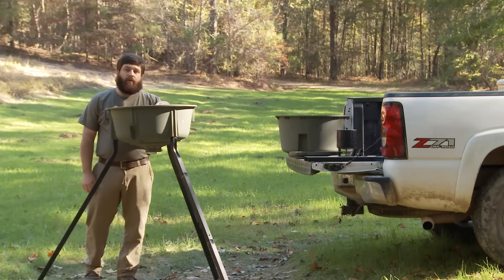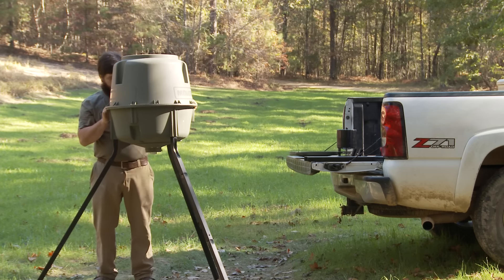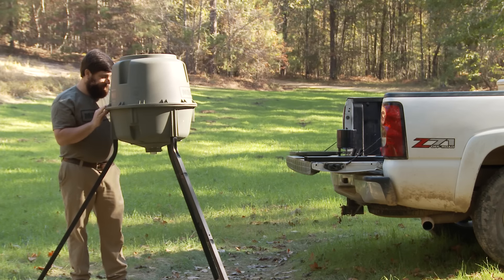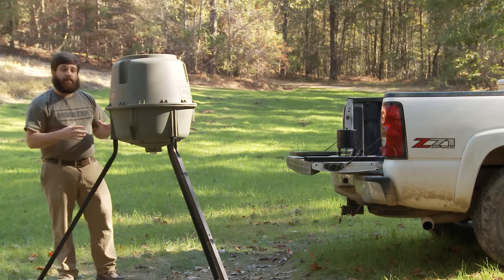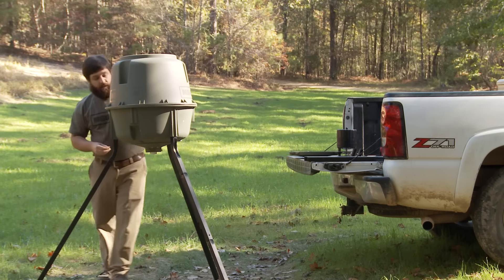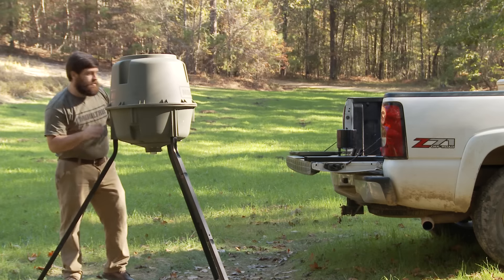After we've inserted the funnel and all four push pins, the next thing we need to do is put the top half of the hopper on. Line up the holes. Sometimes these hoppers can be a little tough to snap together because the tolerances are so tight. Once we've got one hole lined up, insert one bolt on the back. Put your wing nut on, but do not tighten — leave some slack in it.